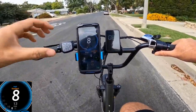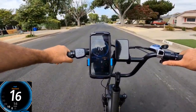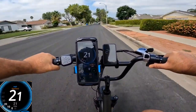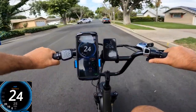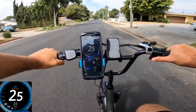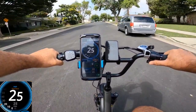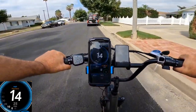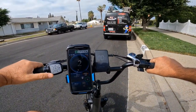Let's go for the second speed test — throttle only — using GPS. GPS reads 14, 16, 17, 19, 20, 21, 22, 23, 25 miles an hour. That's a solid 25 mph, while the display showed 27. I'll now try changing the diameter to 23 inches to see if the display becomes even more accurate with GPS.